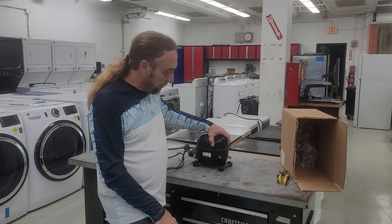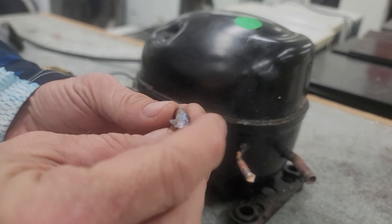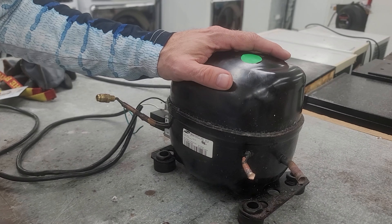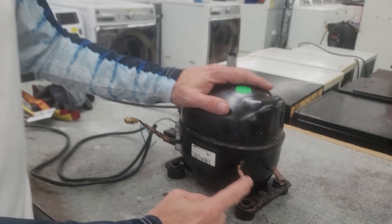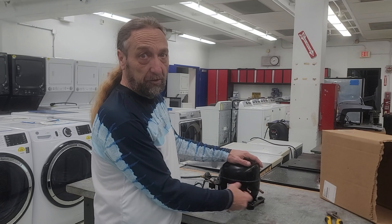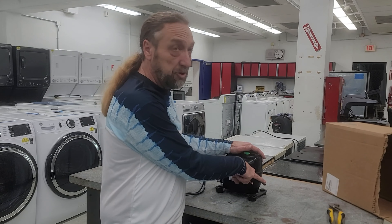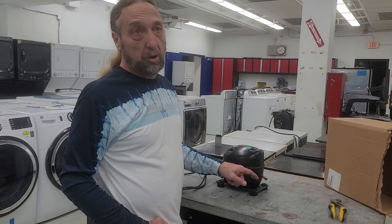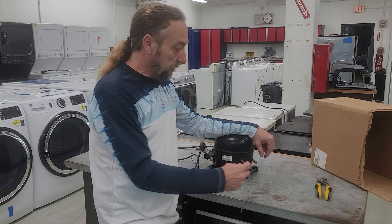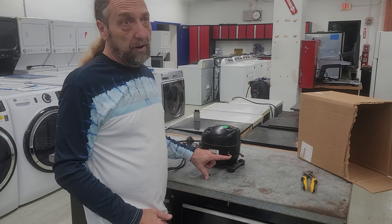We have this compressor where someone was trying to braze through the discharge line. This was the piece originally on there that completely blocked up the pipe, and when he cut it short to re-solder, this pipe is now completely blocked. I did a demonstration where we used a screw inside the pipe — when you heat up the solder it pulls the solder out — but this one is totally restricted.